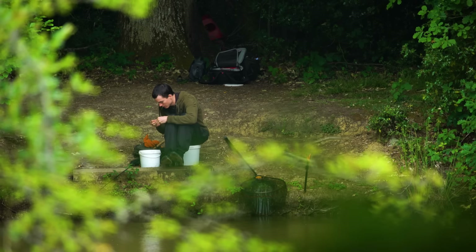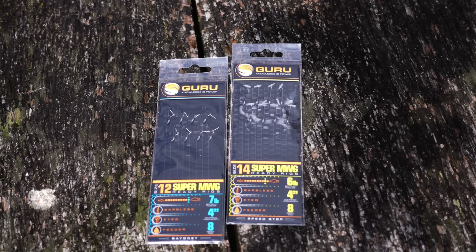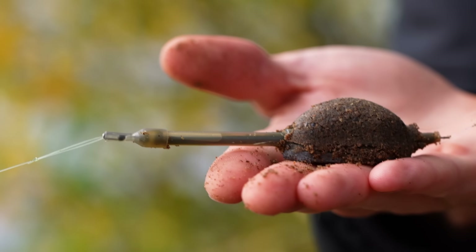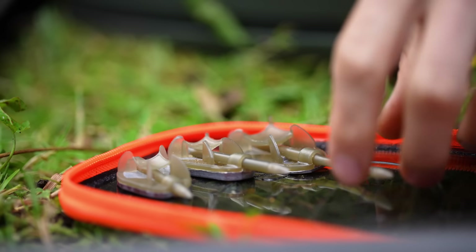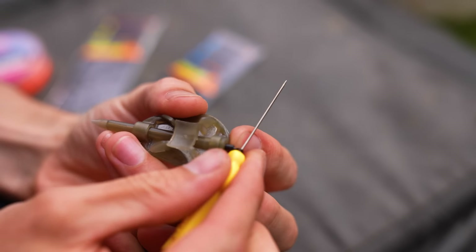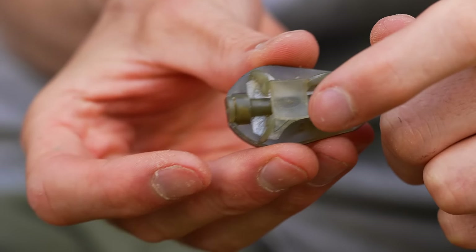Tying up rigs used to be a little bit complicated but I've made it really simple with this kit. I've provided ready tied rigs which are very easy to just loop on and start fishing with. All you'll need to do is take your method feeder, pull out the little provided swivel - we don't need this - and thread your main line through the feeder.